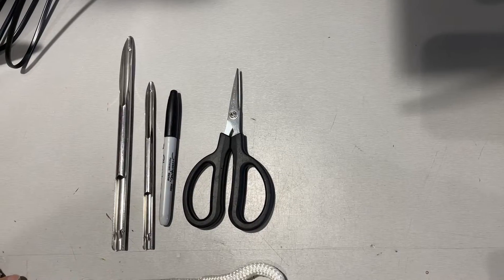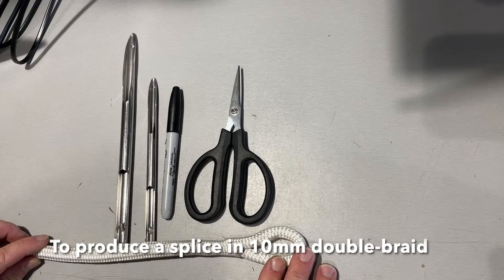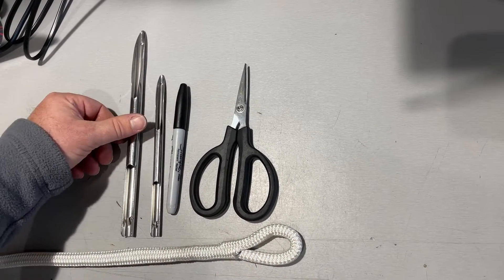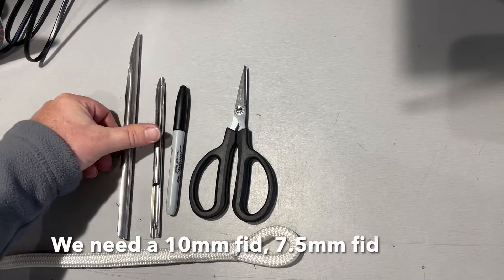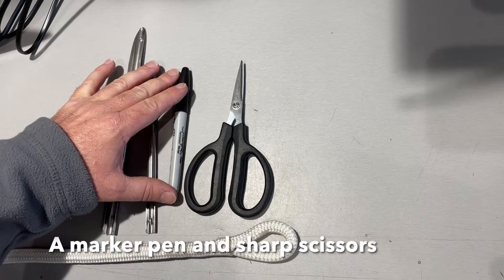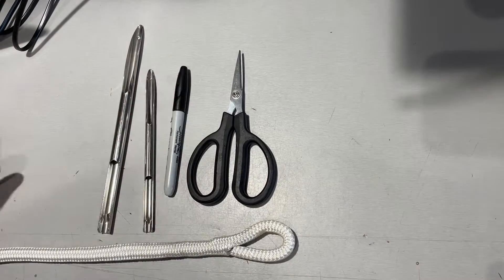To produce this splice in 10mm double braid we need just some simple tools. We have a 10mm fid, a 7.5mm fid, a marker pen, and a sharp set of scissors.